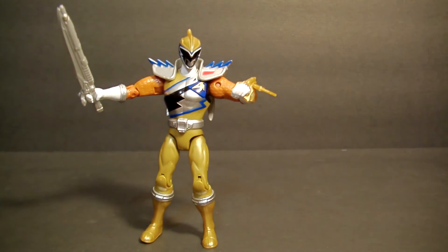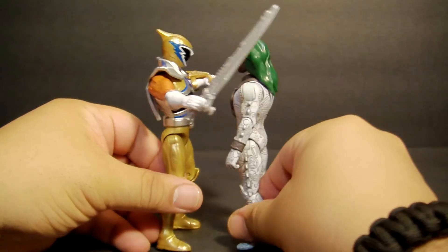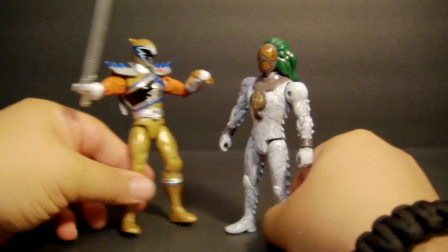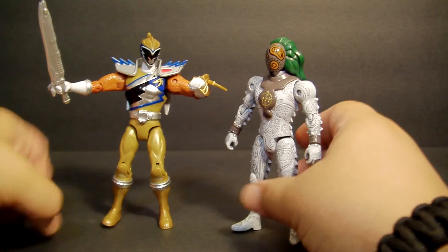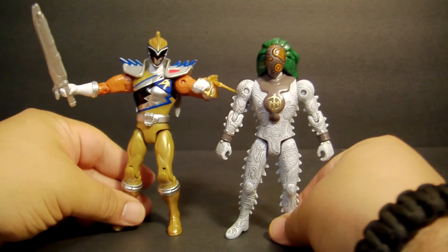Let me bring another baddie out so you can see what it looks like compared to the first series figure. There he is — the Gold Ranger is a little bit shorter than the baddie, which is pretty cool. There's your Gold Ranger.